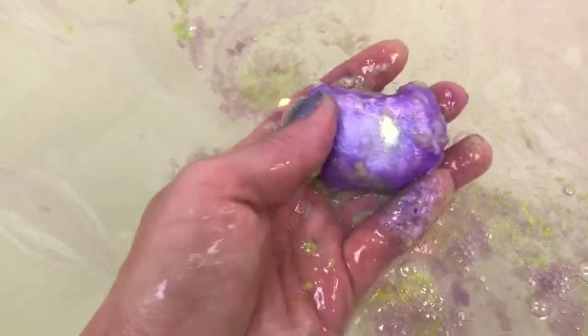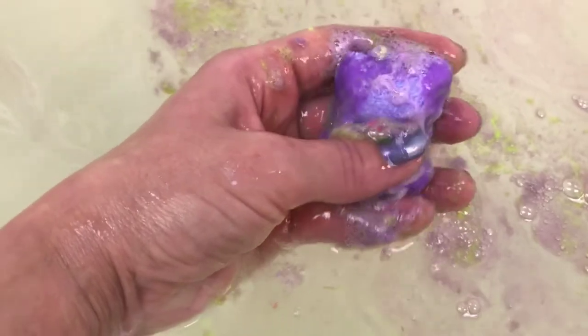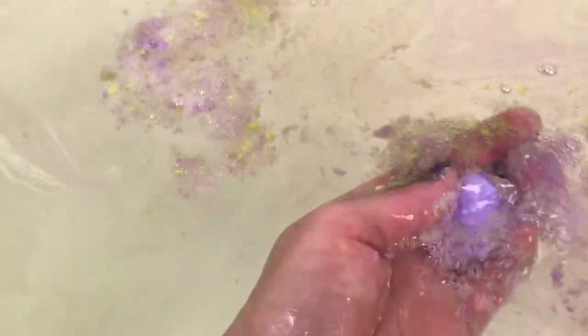It's got the jelly — or slime, however you want to say it — around the outside still. I still don't really feel a lot of bath bomb, but you can tell there's a hard bath bomb center. That just — oh my goodness — it just does not want to go anywhere. That wasn't expected.